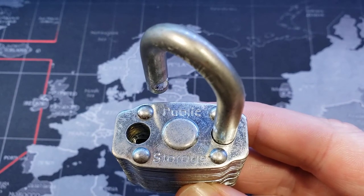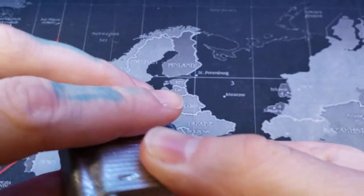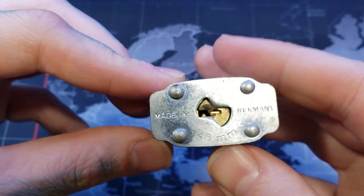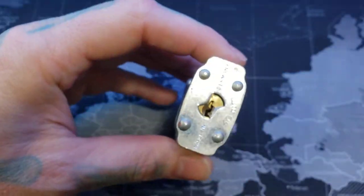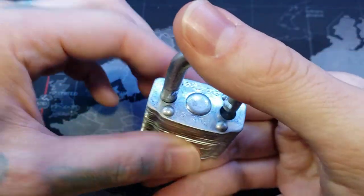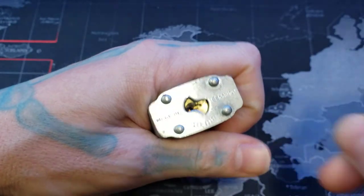Hello world, LockpickingDev here. Today I have myself a little 40 millimeter public storage padlock. This is made in Germany. You can see it has a nice keyway to it, and I can attest that it also does have security pins in it. I've picked it before. I do not have a key to this lock — see if we can pick it now.